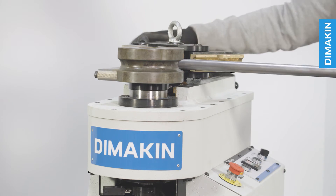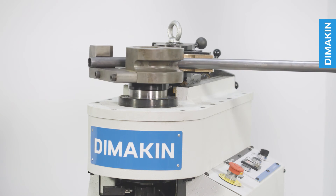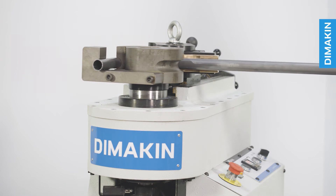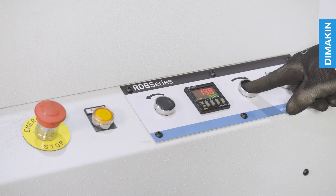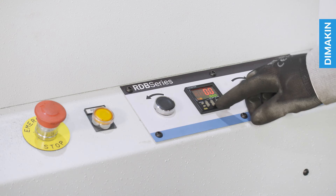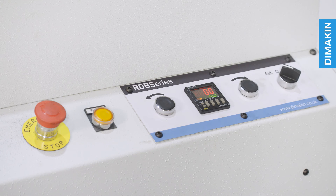To begin a bend, simply insert the tube or pipe into the hook of the former die and advance the brass counter die with the handle on the right hand side of the machine until hand tightness is achieved. The angle of the bend is set using a simple digital readout panel. This screen allows you to view the current angle and also the programmed angle. With the buttons provided, you are able to set new angles in only a few seconds.